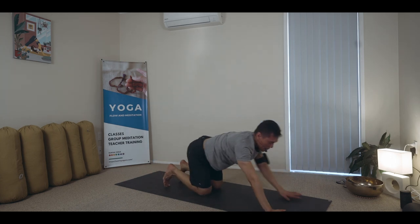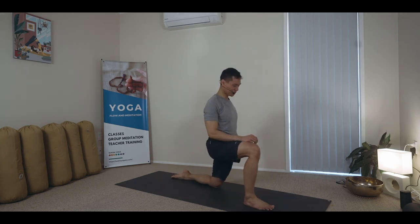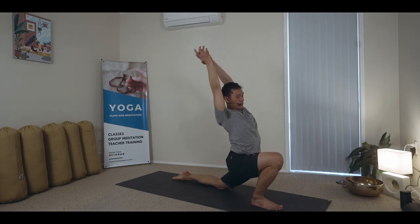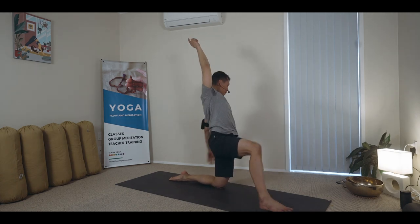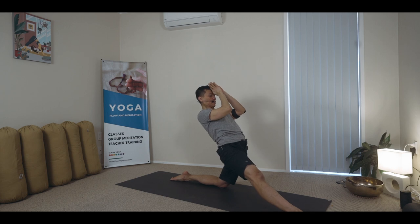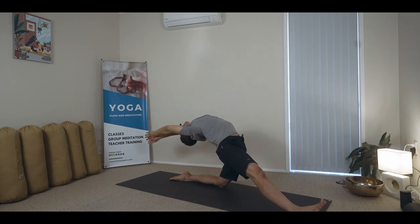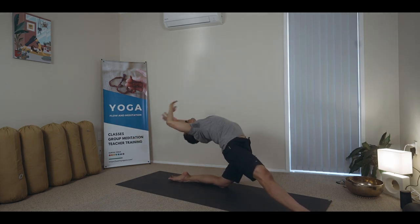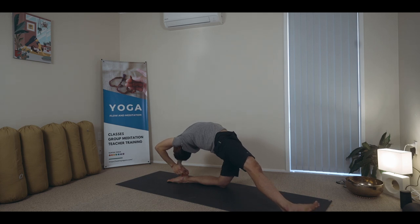I'll do the other leg. Hugging the midline, using the strength of your hips, and supporting your way back.